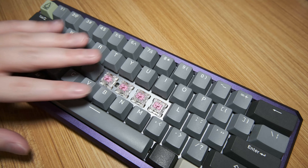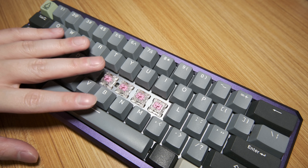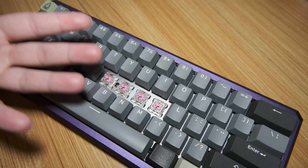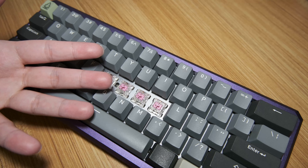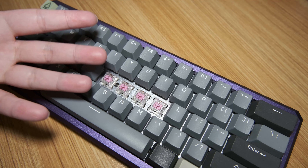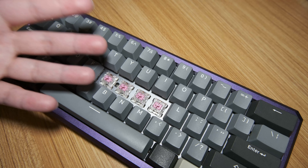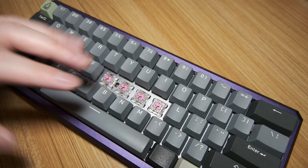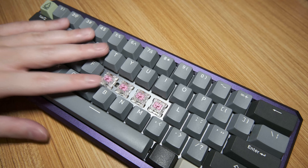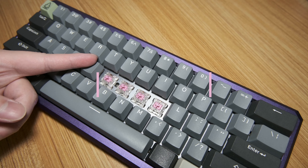Consistency-wise, they're okay, but they have two main downsides. Number one: they sometimes actuate before the click. This is a well-known issue with clicky box switches, so I wasn't surprised — just disappointed. Number two: they sometimes chatter. This is usually the case for aging switches, but these are brand new, so again, that's disappointing. I just hope it doesn't get worse with time.